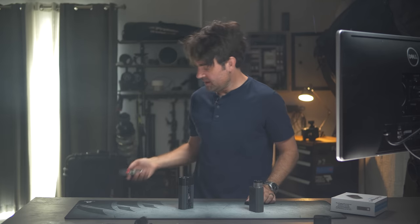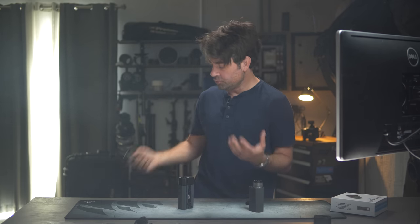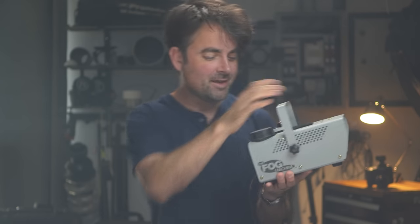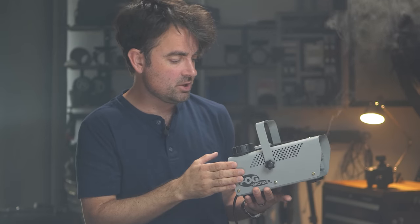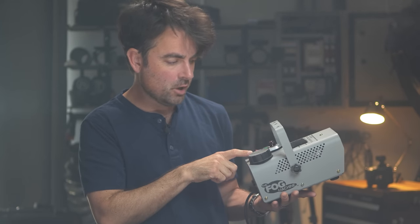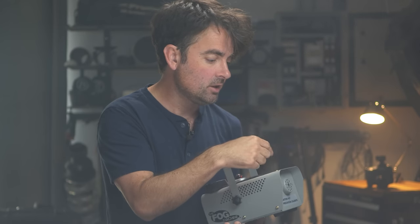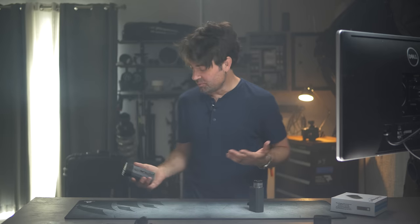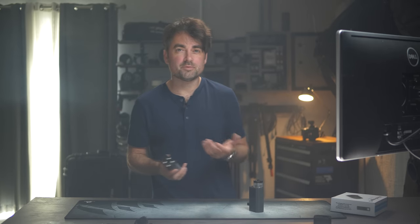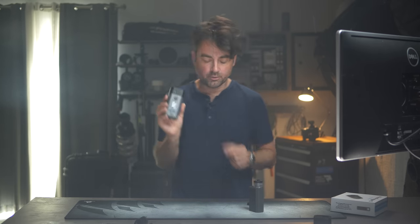The remote on my main fog machine is just on or off — no settings, can't control multiple units. I think I bought that one right after Halloween for about 30 bucks, but it has absolutely no settings so I can't control the flow. So unless you're buying a smoke machine that costs hundreds or even a thousand dollars, you're not going to get the versatility of this Micro Fogger, and definitely not with this remote.